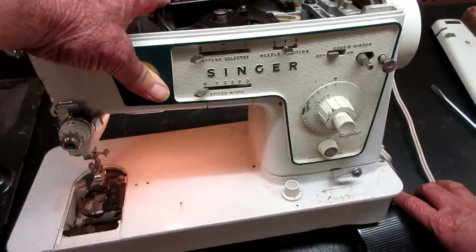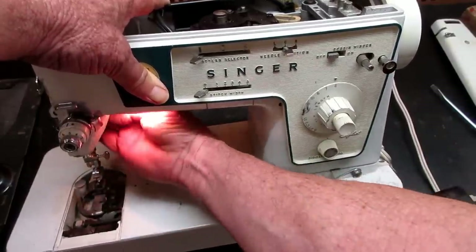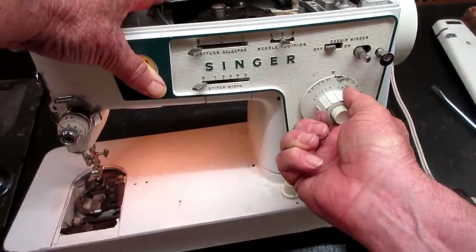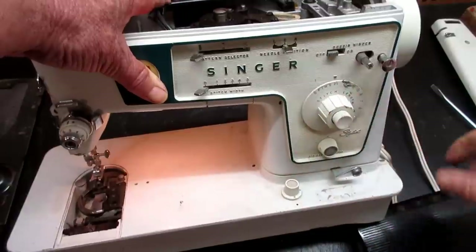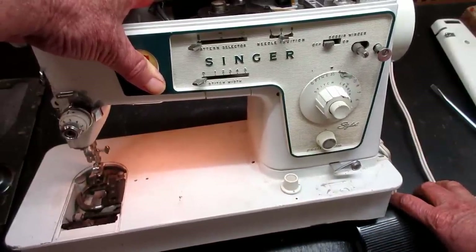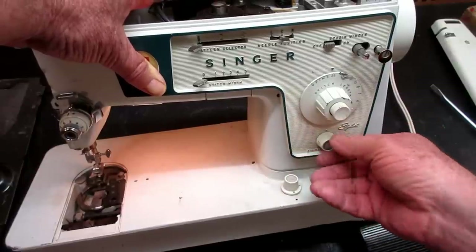Let's see six stitches per inch — I'll watch the feed dog. This is real stiff here. I'll go up to 25 stitches per inch, which means the feed dog should just barely move — yeah, it's almost going just straight up and down. All right.